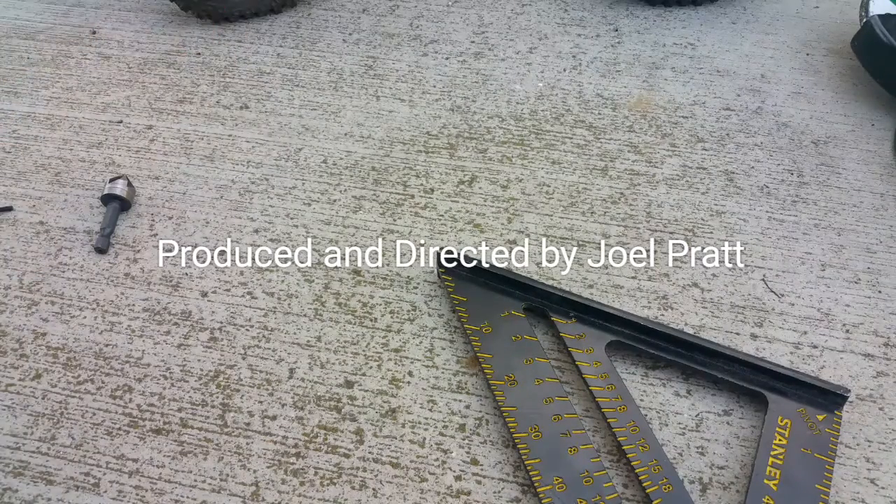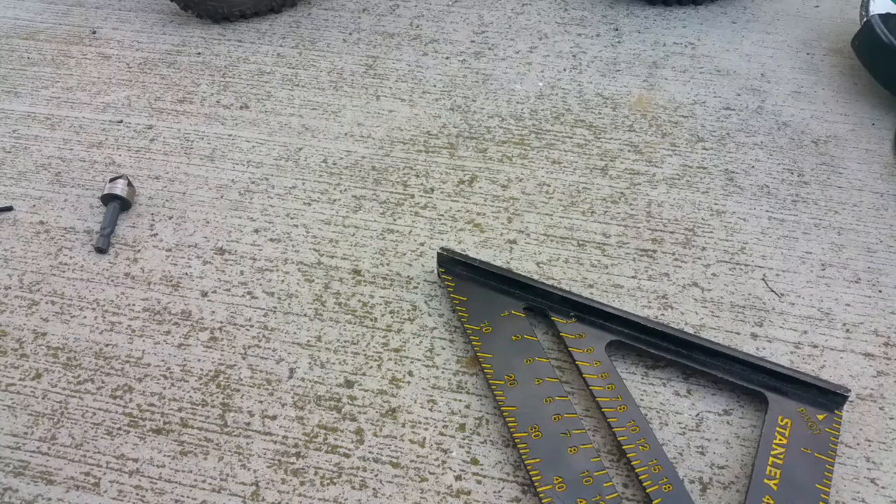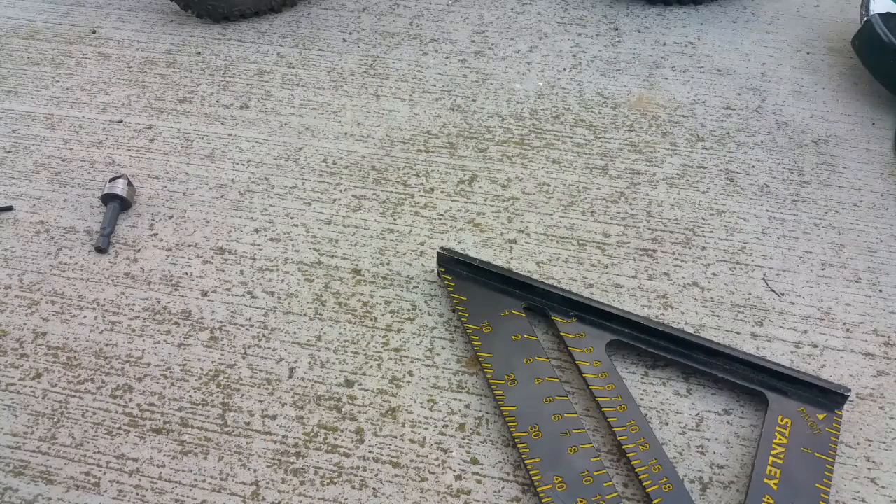Hi everyone, this is for you Kevin. You requested an instructional video on the full-size battery tray adapter that I've built for the Viterra Sender. I'm just going to try to do this as quick as possible so you know how to make it.